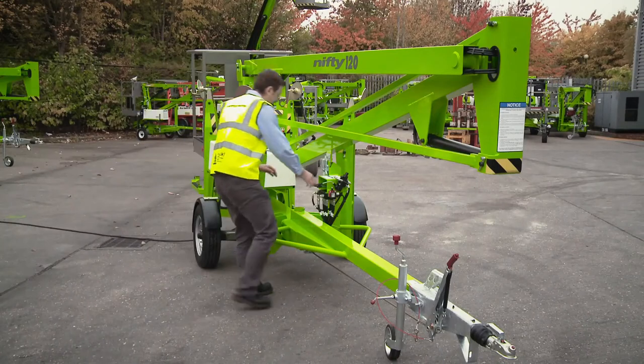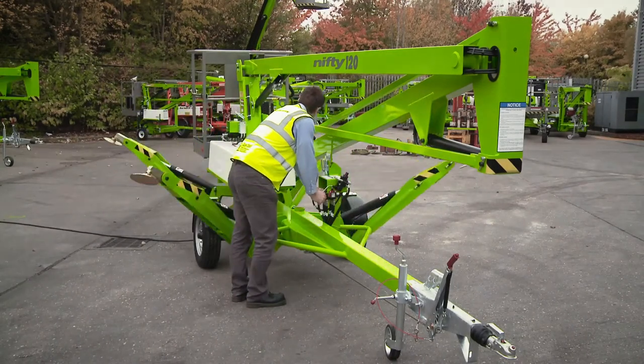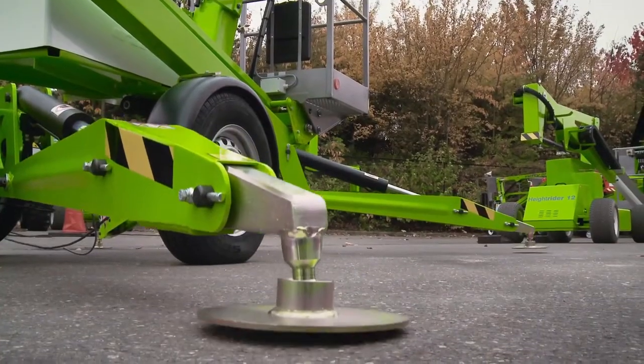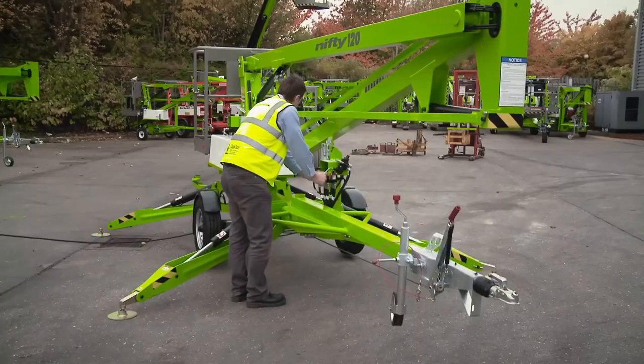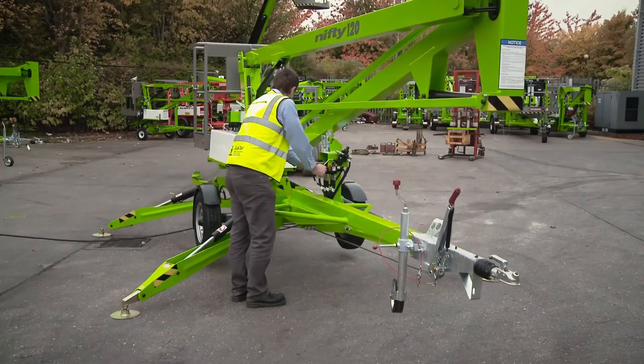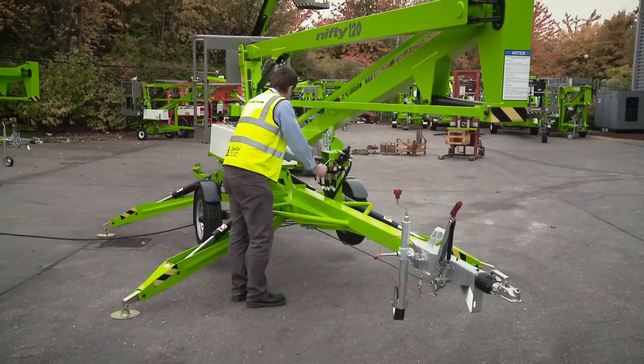The Nifty 120 is also available with the option of hydraulic outriggers that save time and energy during set up. Operated from a control station near the tow hitch, each outrigger can be effortlessly controlled individually, but are usually deployed in pairs for easy levelling, even on inclines or uneven surfaces.